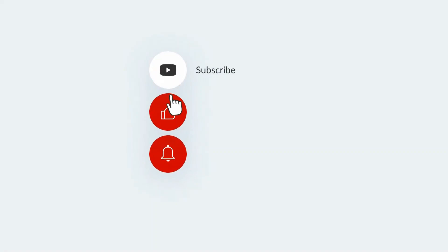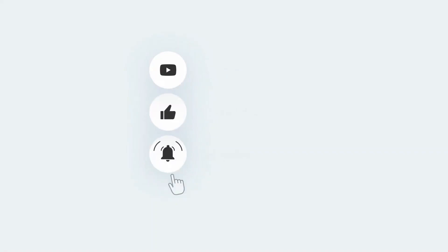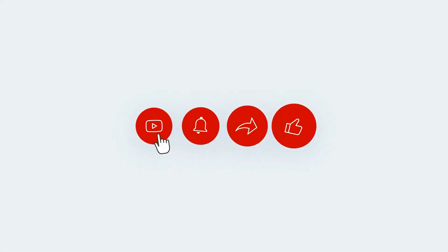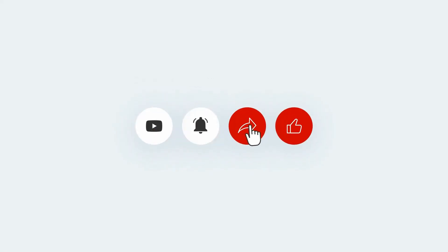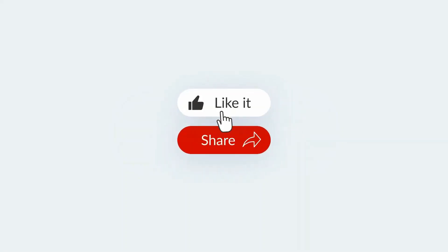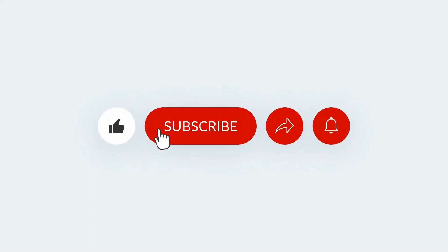We'll end the video right here. Please subscribe to the channel for more videos like this if this is your first time watching, and turn on the notification icon so you get notified anytime I post a new video. A big thank you to my subscribers for holding it down for me — until we meet again, bye bye!